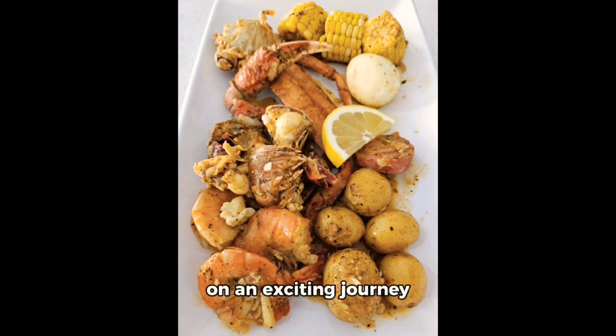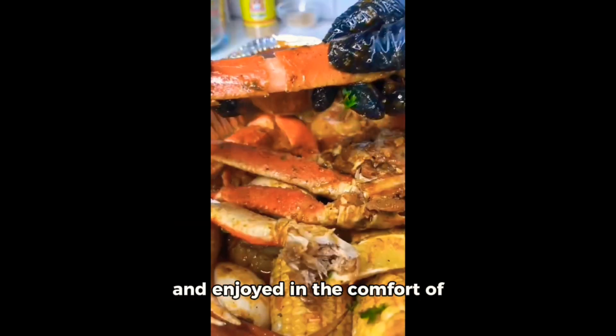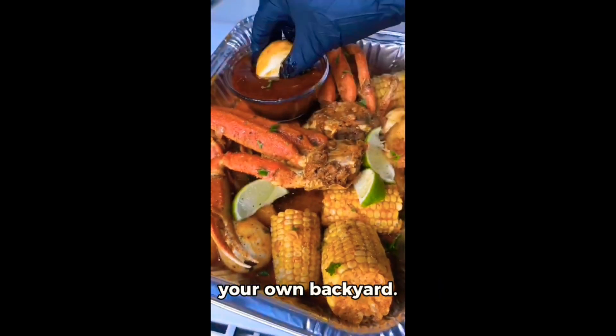Today, we're going to embark on an exciting journey together and craft a delectable easy seafood boil. This is a treat that's meant to be shared with your loved ones and enjoyed in the comfort of your own backyard.